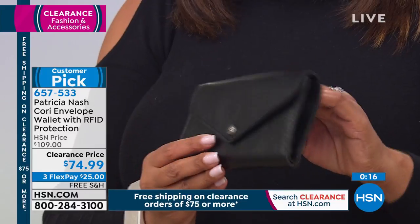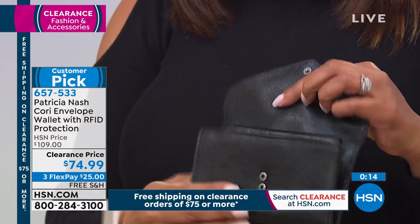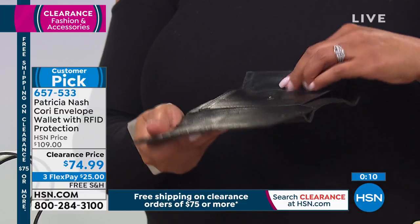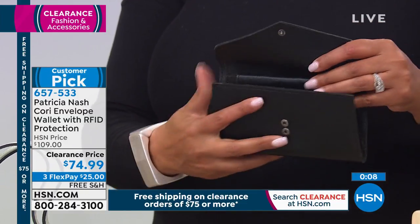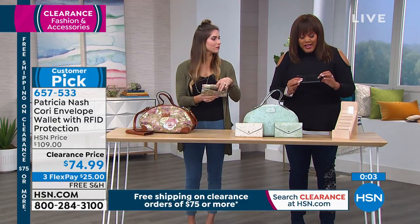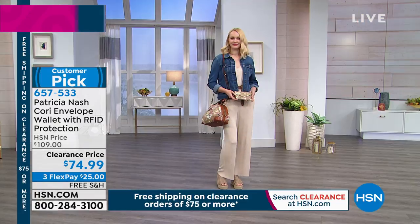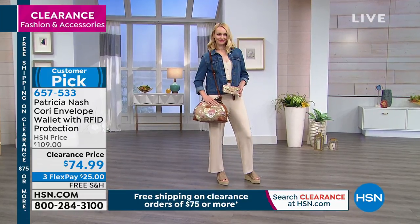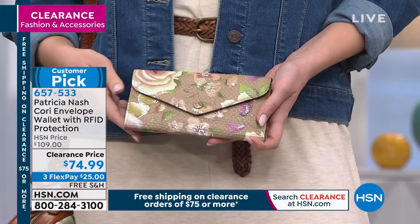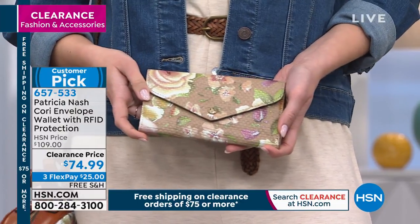It absolutely does, and there's just so much room. You can even fit a little phone in here, you can put your lipstick in here, all of your credit cards, your money, your coins. It has Patricia Nash's little emblem right here. I love this. So definitely place your order — we're busy on the phones. Go to hsn.com and get this home. It's a wonderful customer pick.